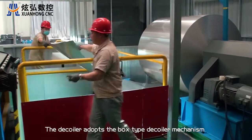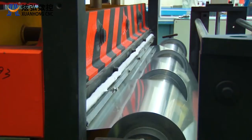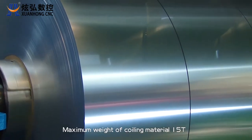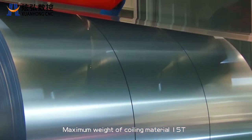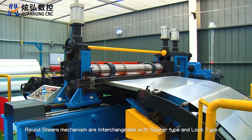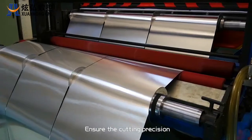The decoiler adopts a box type decoiler mechanism, using helical gear to reduce noise. Maximum weight of coiling material is 15 tons. Round shears mechanism are interchangeable with spacer type and Loctite, ensuring high stability and cutting precision.